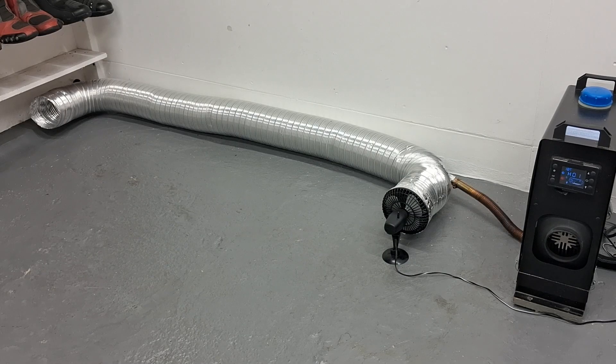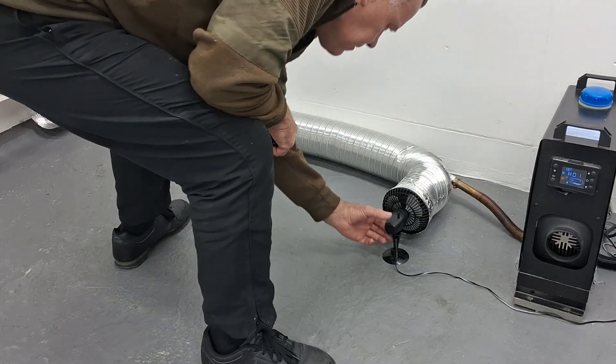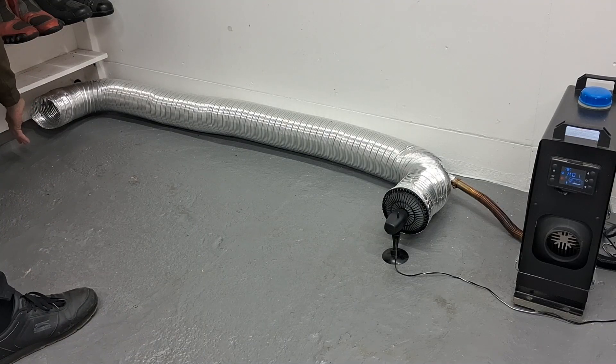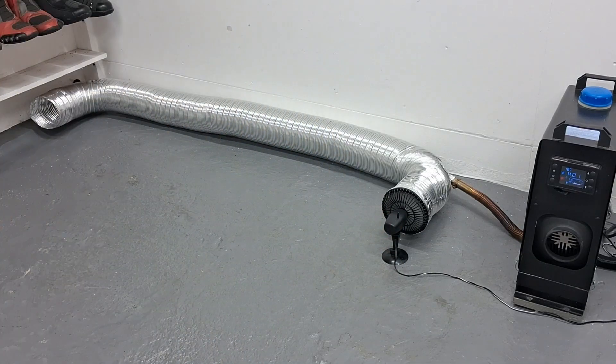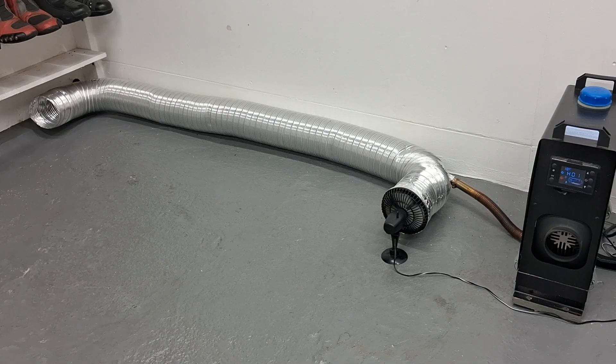I'll just turn the fan on and show you it working. Obviously the exhaust pipe where it comes out of the machine is really hot — you can't touch that. And there's a nice bit of warm air coming out the exit there. You can hear some vibration because the ducting is freestanding; I think if it was fixed you would get a lot less vibration. Switch that off — but it works, it's a concept that works.